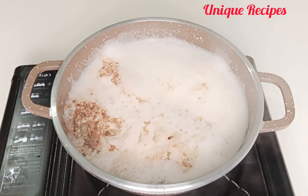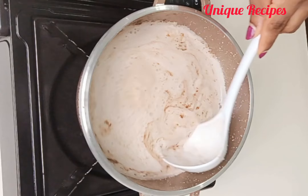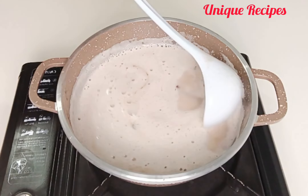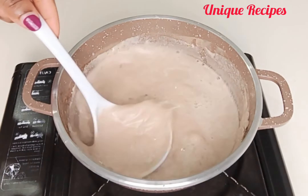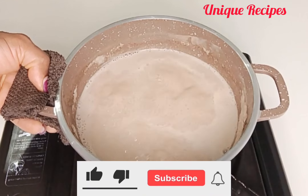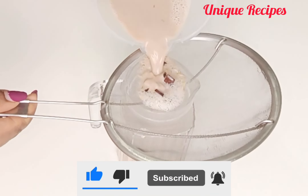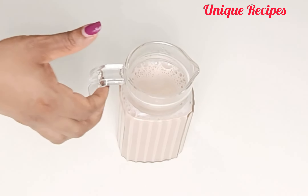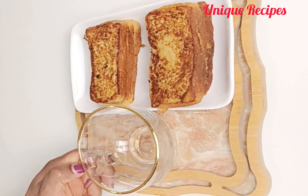In between, do stir it and don't step away because once it starts boiling, if you're not there, everything is going to pour over, so you've got to be there to monitor it. Guys, the aroma from this tea is nose-blinding! Once it is done boiling, remove it and filter it.